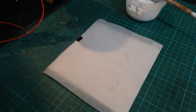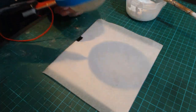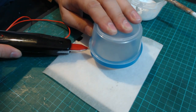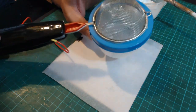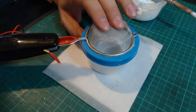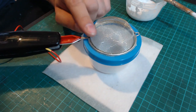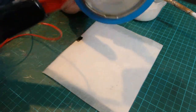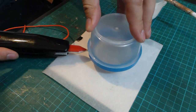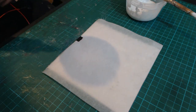A little tip: when you get your static grass applicator, the sieve is dome-shaped. If you push it down on the surface — not too hard — it just flattens it off slightly, which comes in handy when getting close to the glue, as it stops the very tip of the sieve from hitting the glue and blocking the grass from coming through. Just give it a little push against a hard surface to flatten it off.